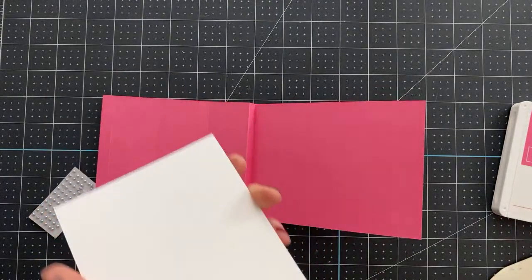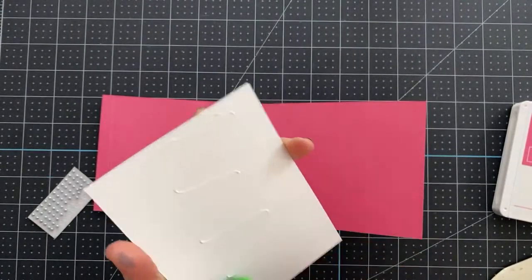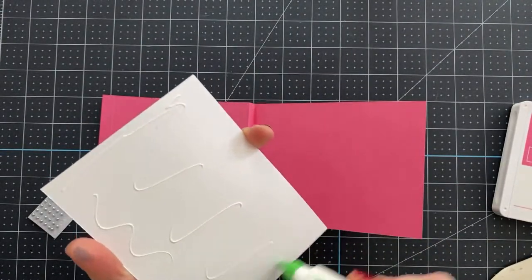I just cut a piece of white cardstock to 4 by 5¼ inches to layer onto the inside of this card.